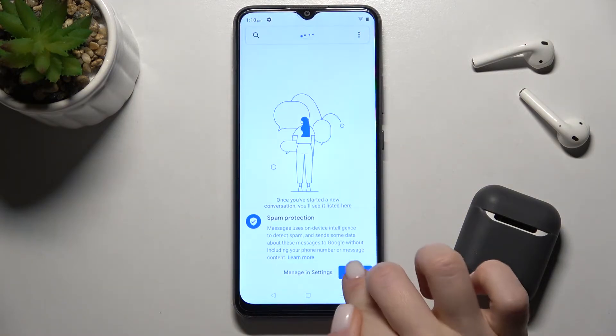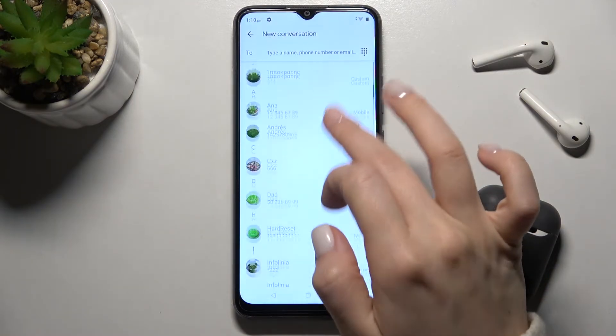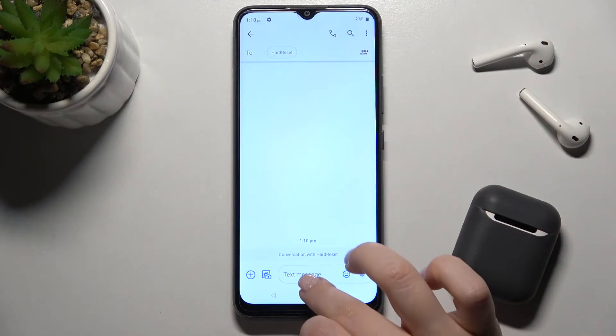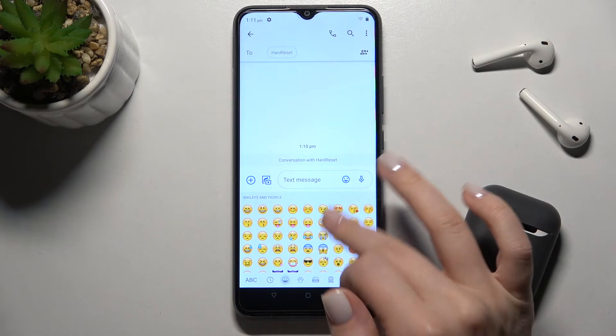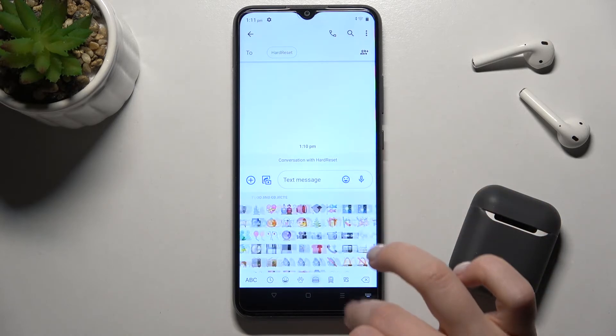Now we can check your keyboard. For example, start messaging with someone, and here when you type a message you can see that your keyboard looks very close to the iPhone keyboard, including the emojis.